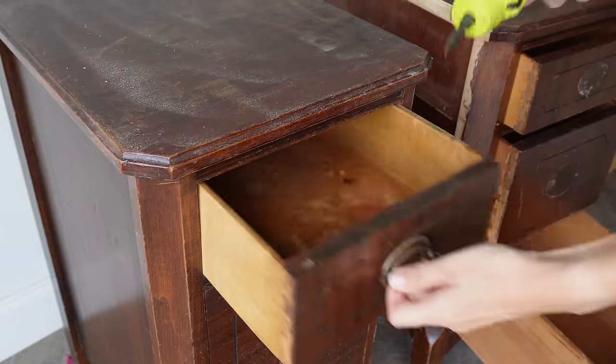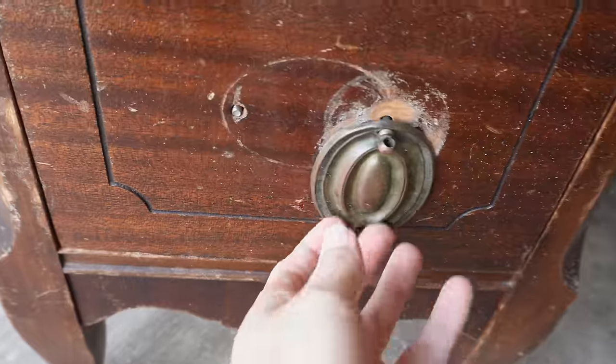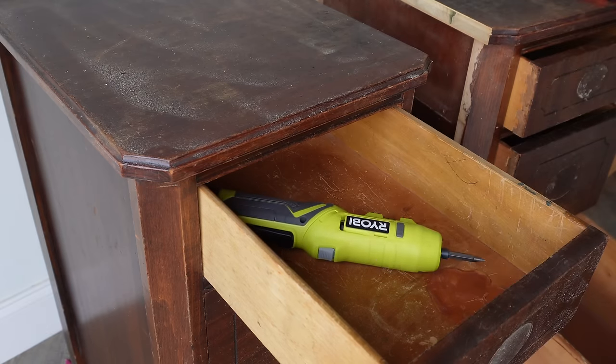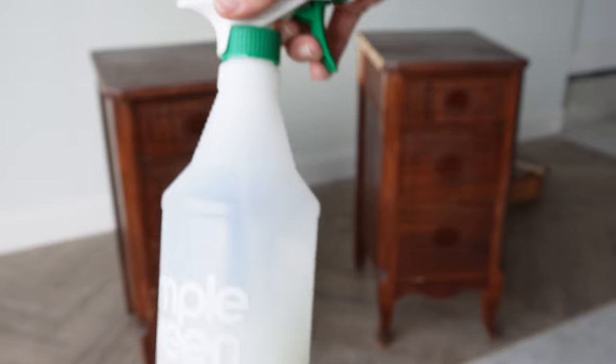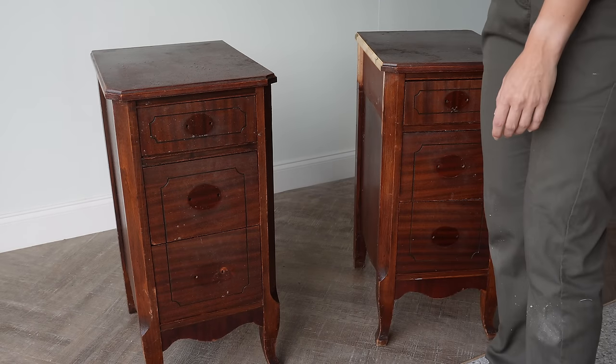All that cutting made a huge mess, so I grabbed my vacuum and cleaned up before moving on to removing the hardware. Unfortunately I won't be able to reuse this hardware — I have a damaged one and it would be too expensive to replace, and I was afraid it would look too different, so I'm going to put some different hardware on these.